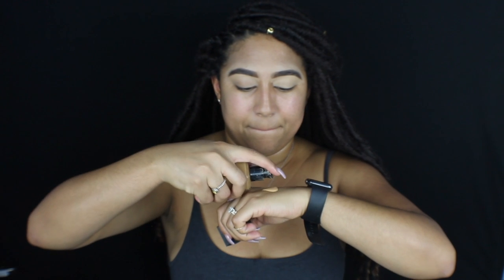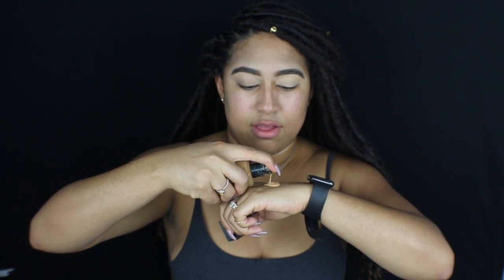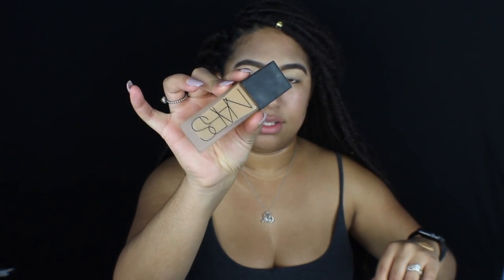I'm just going to shake this foundation so I can mix it up really well. I'm actually going to mix this in with my NARS — I'm going to do three pumps of this foundation and then a pump and a half of my NARS All Day Luminous Weightless Foundation. This is what that looks like — that's what my foundation is looking like.